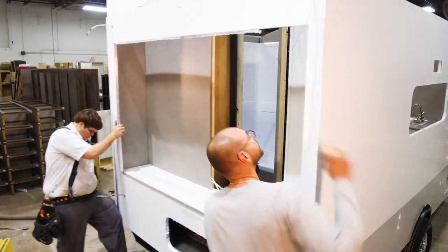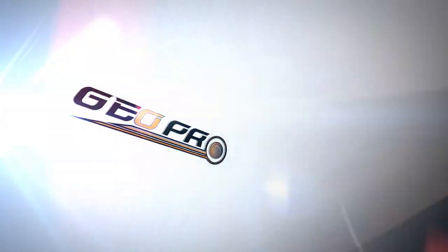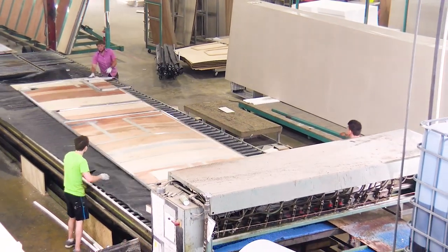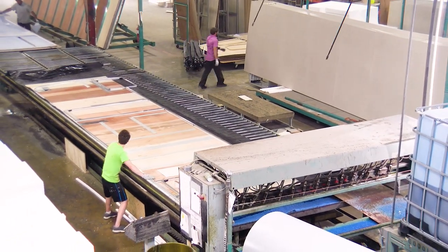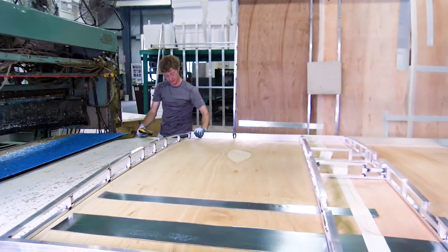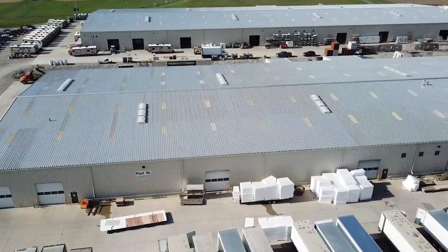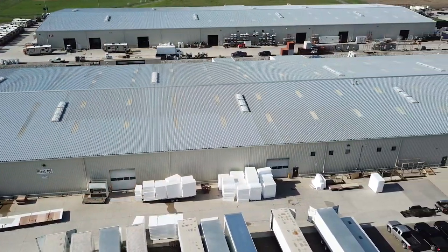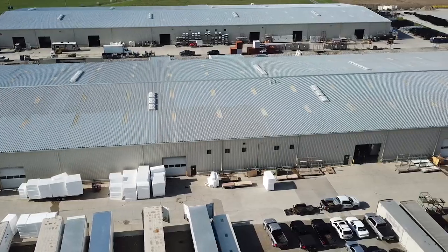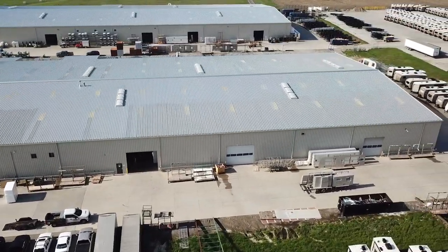This is a value not seen, but built into the GeoPro. Rockwood is one of the few manufacturers that take the time to laminate all our material on-site. We don't contract the work out, so we can control the quality. Our own 100,000 square foot state-of-the-art laminate facility allows us to follow the construction from start to finish in a controlled atmosphere.